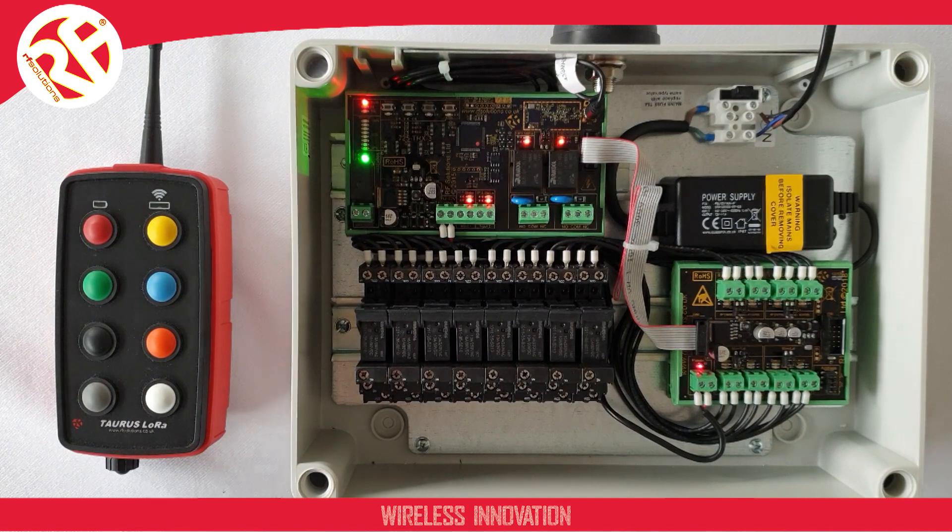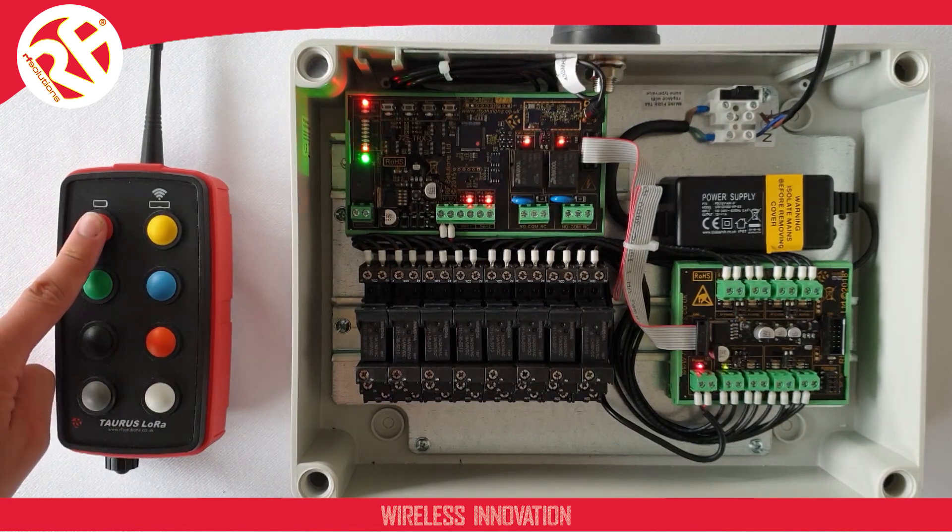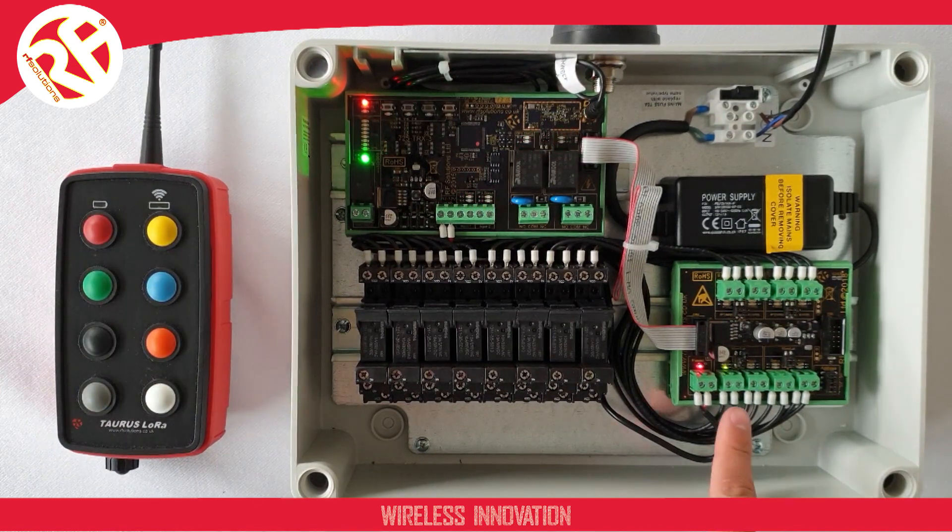So if I press and release the button paired to output one, the output will come on and stay on. It will stay on until I press the button paired with it once more, which will then turn the output off.